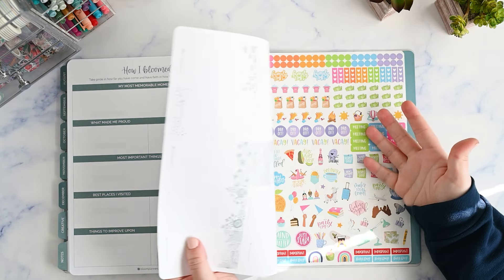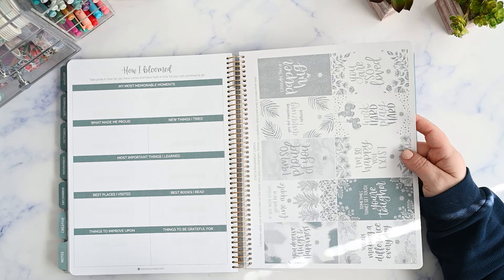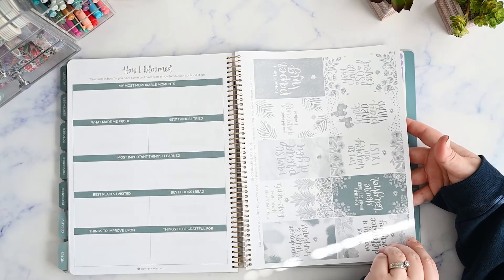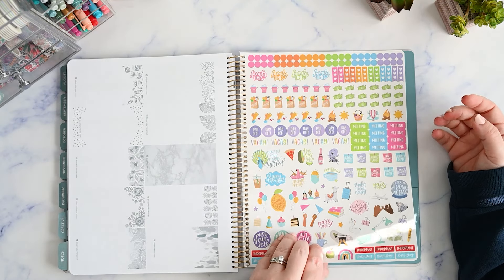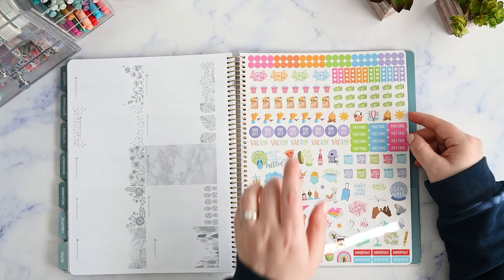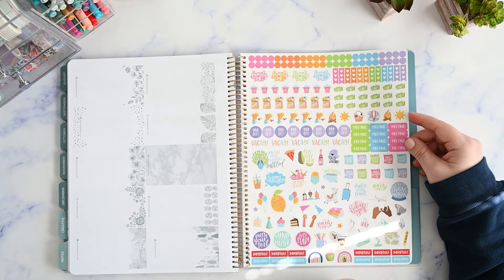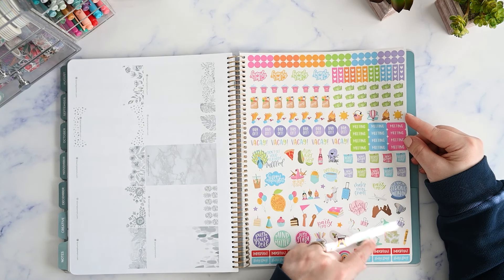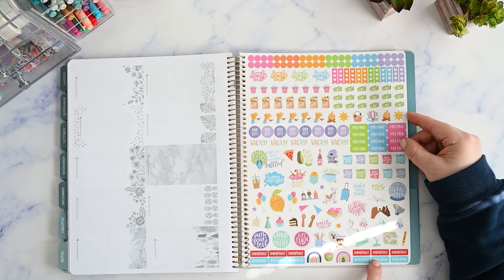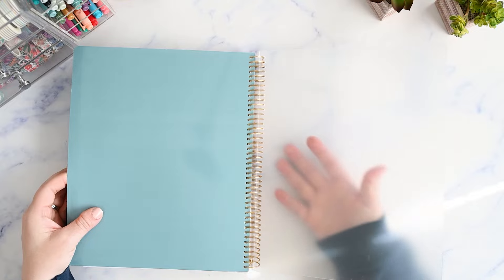These are encouragement cards — it says to take them out, cut them out, write a note on the back, and give them to strangers, friends, coworkers, and loved ones to make their day. That would be fun to use in lunch boxes or something. The back coordinates with the front when you cut them out. Then we have a sheet of stickers that are shiny and coated — there are dots, little checklists, birthdays, goals, and planner stickers that say meeting, day off, important, busy day, that kind of thing. And then there's a pocket on the back cover with that frosted cover.